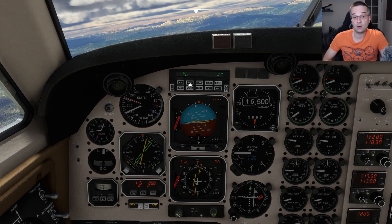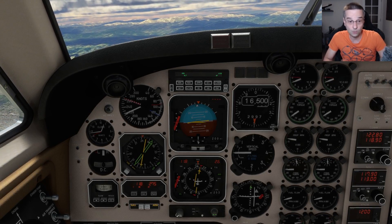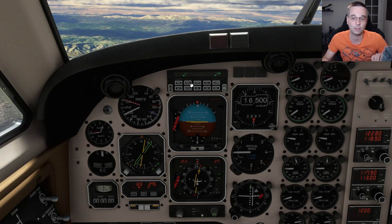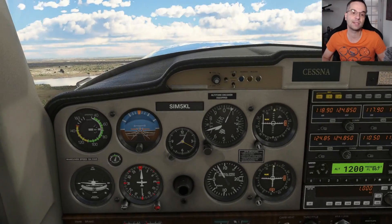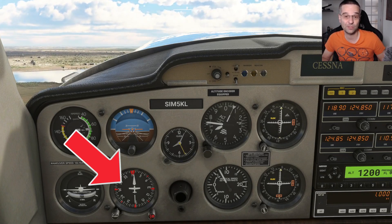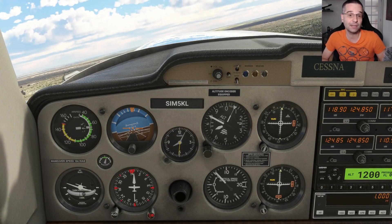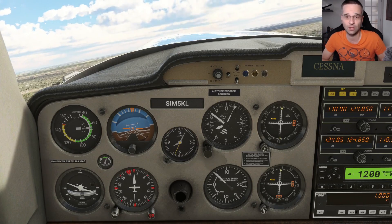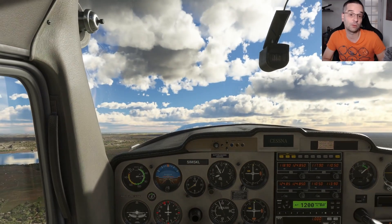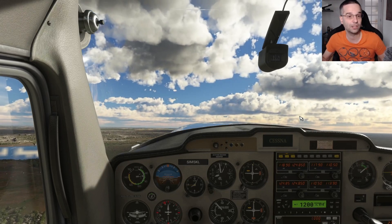What all of these airplanes have in common is they use the HSI as their main navigation instrument, so you'll be able to follow along with these tutorials regardless of what you're flying because the HSI works the exact same way across all airplane types. The same can't be said for the default Cessna 152 or 172 — they have separate instruments for the heading and the VOR, so they don't have an HSI, and that makes a big difference because it can cause you to go in the wrong direction more easily due to something called reverse sensing.